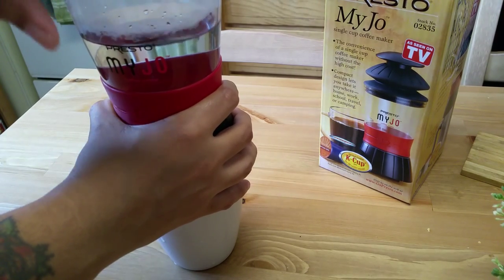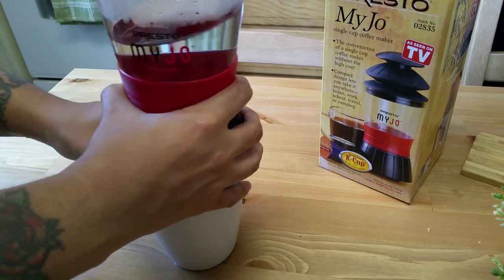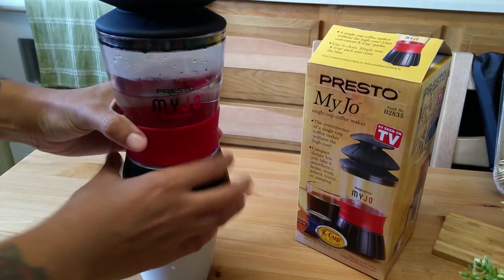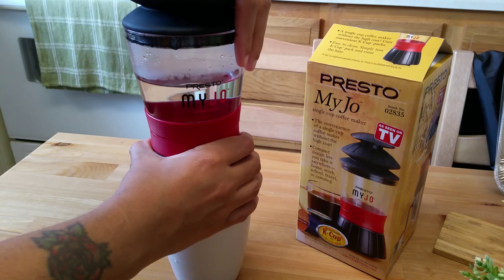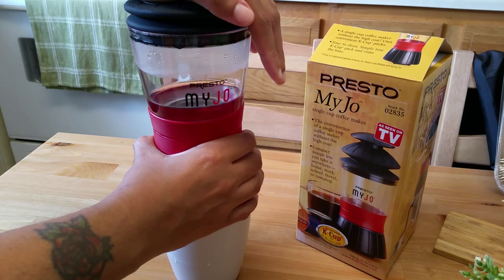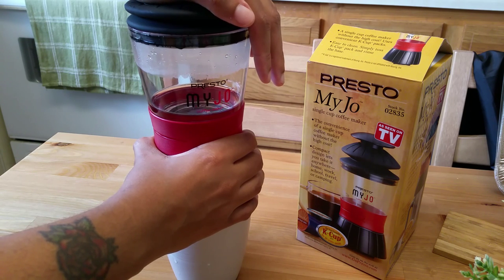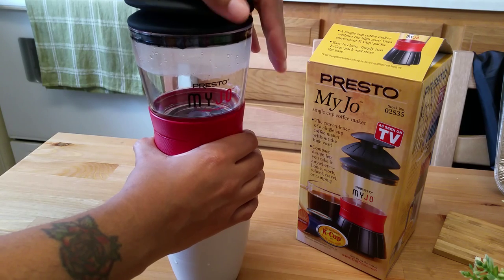They say it takes between three to five pumps, so we're just going to start pumping down and letting the water come out. You can hear it almost immediately. It doesn't take too much arm strength - I'm pressing pretty firmly but it didn't take too much strength. It just started coming out right away. You want to press until you can't really hear the water coming out anymore.